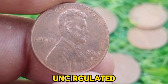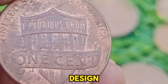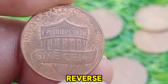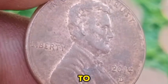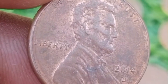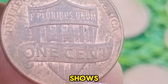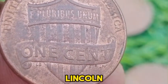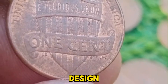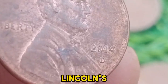Coins in excellent uncirculated condition may fetch a higher price, but this is usually modest. The 2014 D penny features the Lincoln Memorial on the reverse, a design that was used from 1959 to 2008. This design was created by engraver Frank Gasparro to commemorate the 150th anniversary of Abraham Lincoln's birth. The obverse shows Lincoln's portrait, while the reverse depicts the Lincoln Memorial in Washington, D.C. In 2009, the design was updated to the Union Shield, symbolizing unity and strength, to mark Lincoln's 200th birthday.